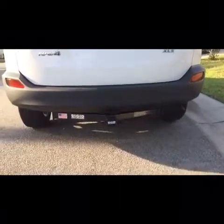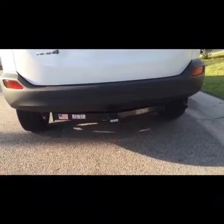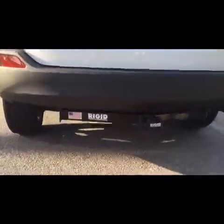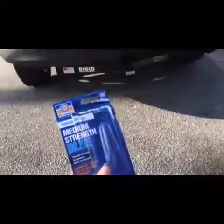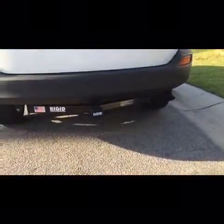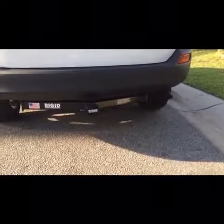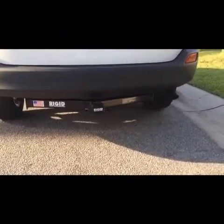There's your hitch. Make sure you torque it down properly. I added a little bit of a medium strength thread locker. You could probably use the red stuff, the heavy one, but I didn't have any. So I'll check it in another week to make sure it's still tight before I tow anything.